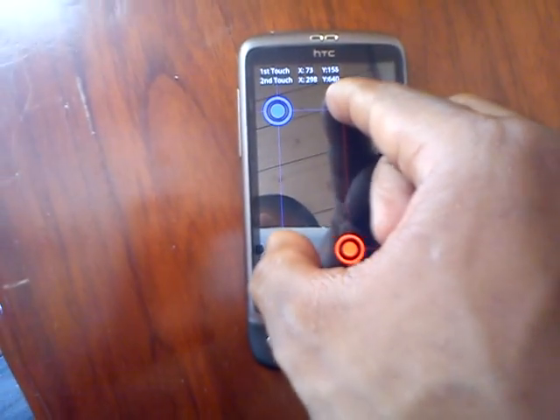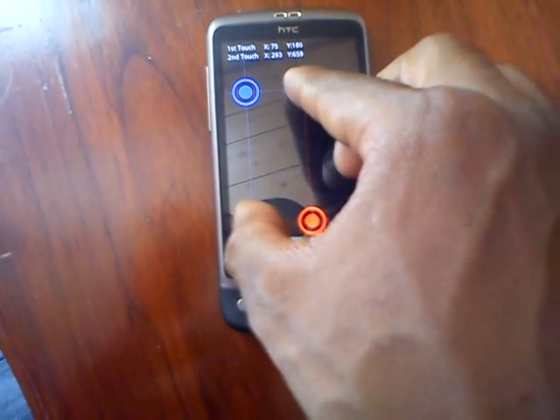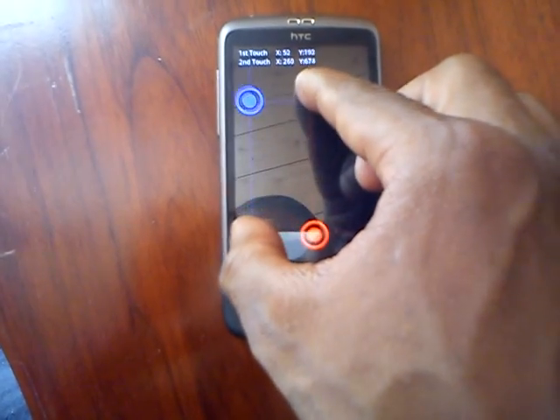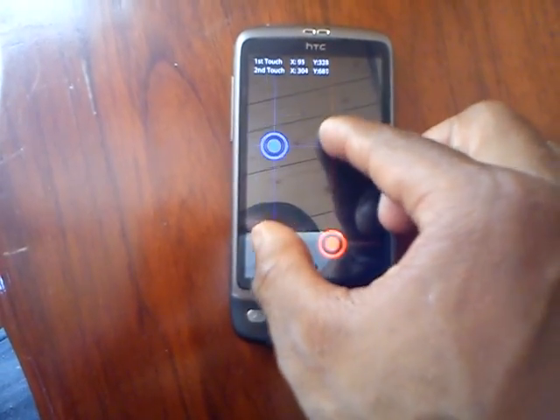Let me see if I can try a third finger — no, third finger's not working. But it can still manage two, so that's all right.